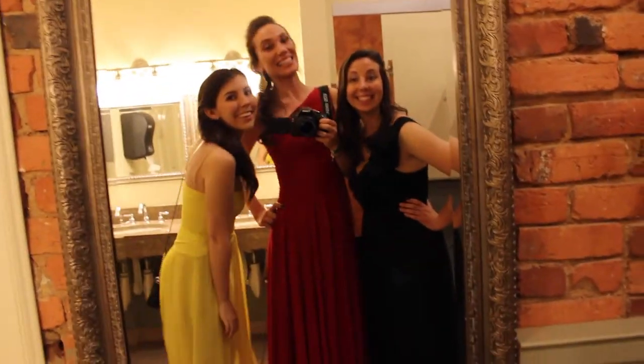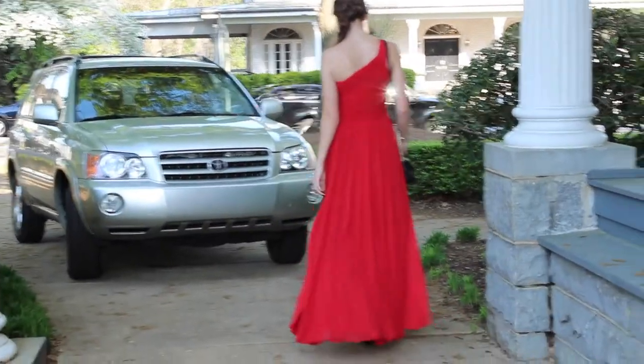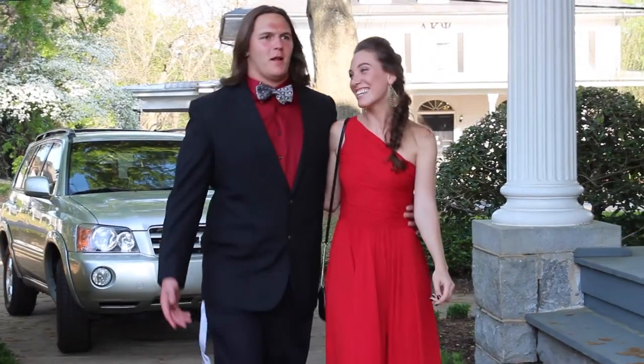And then I was ready to go. Here's Mandy from Mandy and Lights, myself, and our friend Melissa being weirdos in the bathroom. And you can see here how this dress flows so beautifully with the slit. And here's me and my date looking glamorous.